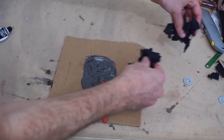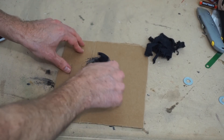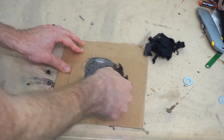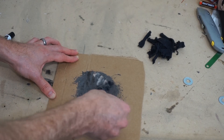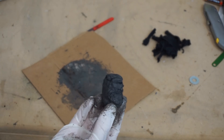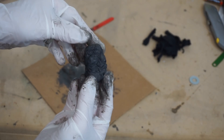Now I'm going to mix in my Kevlar. Here's my finished product - welded Kevlar.